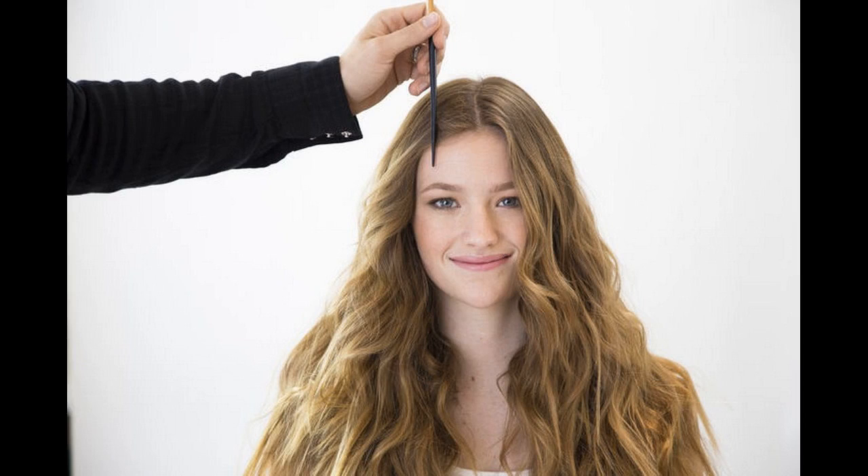Pump up the hair volume for holiday hair. If you want to amp up already washed and styled hair, dry shampoo can do the trick.